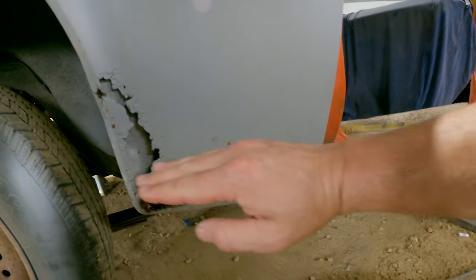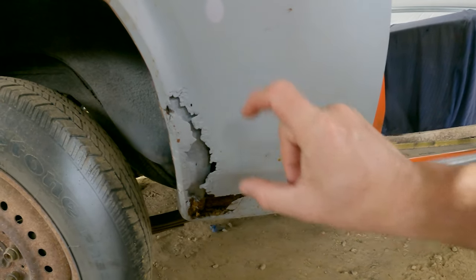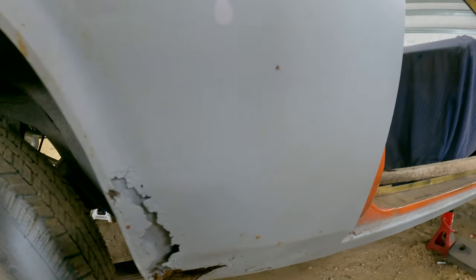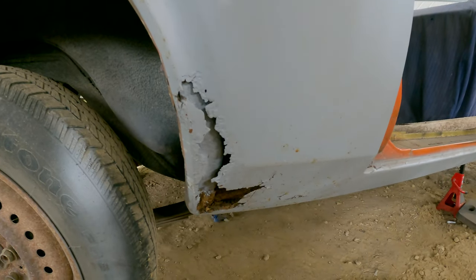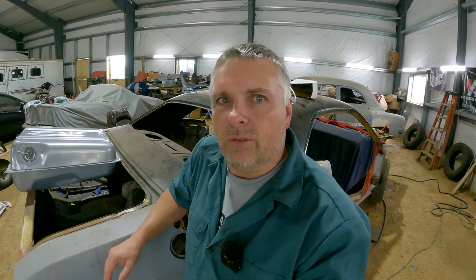We went ahead and ordered both driver and passenger rear quarters because I couldn't find the patches anymore. I went looking around on Facebook and found a panel or patch. Unfortunately, it was only up to about here, which still gives us a couple inches of rust to deal with, and I didn't like that answer. So after more digging around on the internet looking for patches, came across Wildcat Mopars out in Oregon, talked to Vanessa, and they have just what I'm looking for.